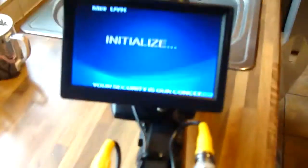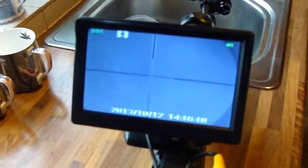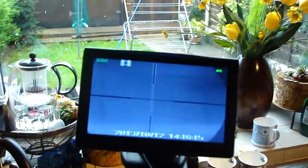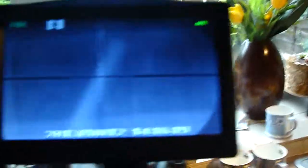I'll just switch it on for you. There you go — that's not too bad at all. I don't know how clearly you can see that, but it's in black and white mode at the minute. Don't need it on colour for night vision. We're a bit close there, but it's not too bad.